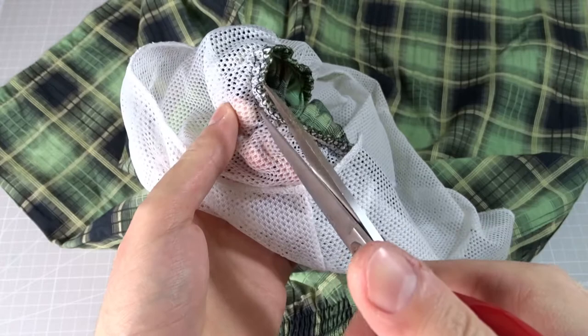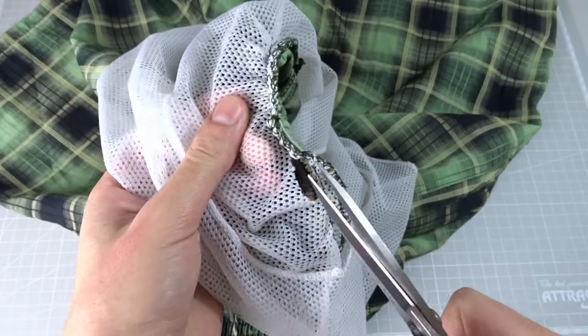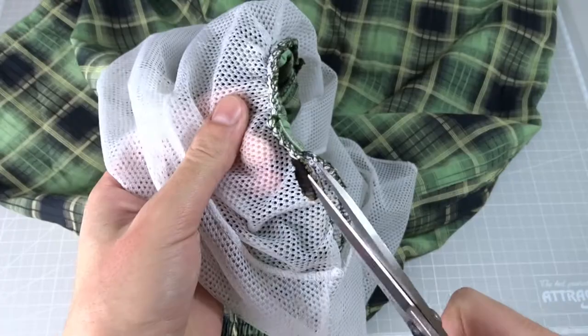First, turn the shorts inside out and start cutting the net with scissors. You must cut very close to the seam so it looks good at the end.